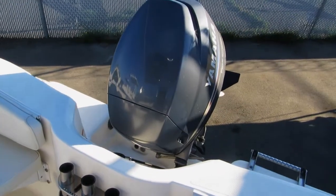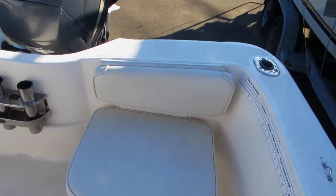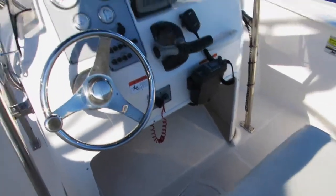Fuel-injected four-stroke Yamaha outboard. It's got the flip-flop seat with the ice chest down below, so you can flip that back and forth whether you're trolling or heading forward.